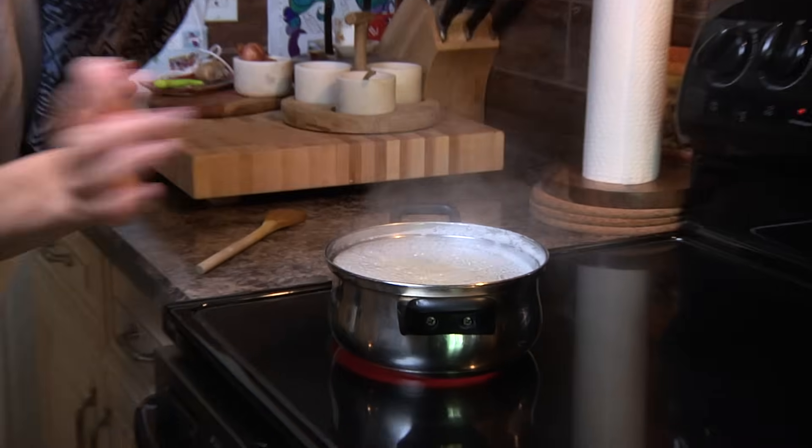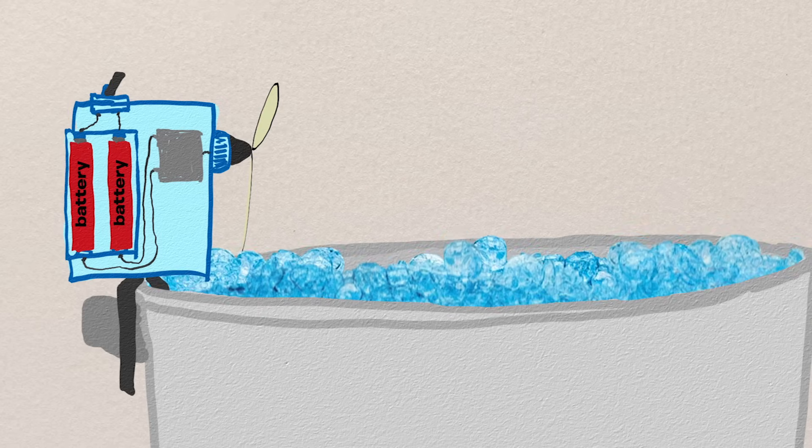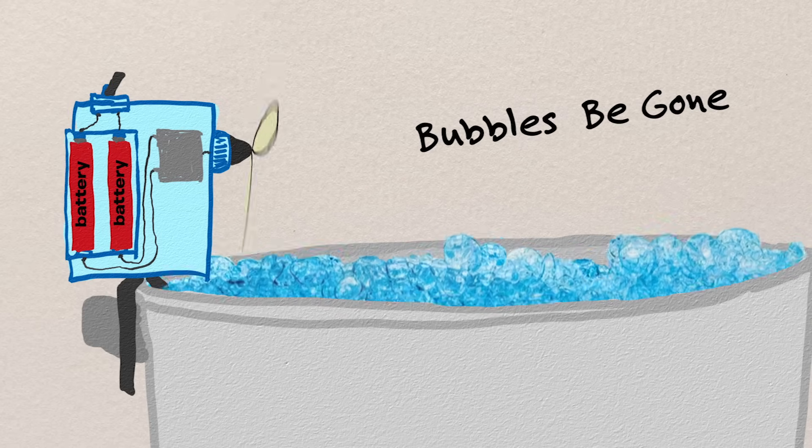It all started when my dad was cooking dinner and he turned his back for two seconds and the pot boiled over. He rushed over and blew on it, and that's how I got the idea to invent something that could prevent a boiling over pot.